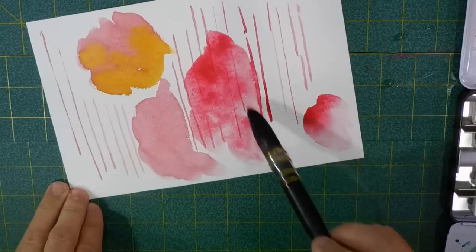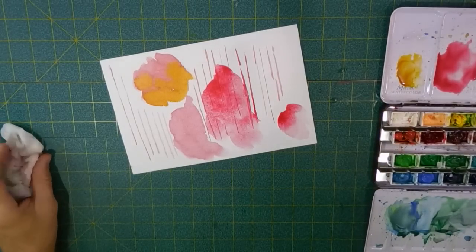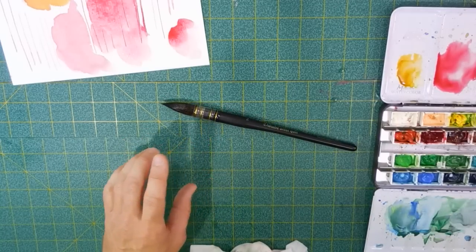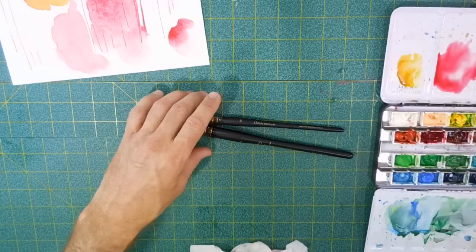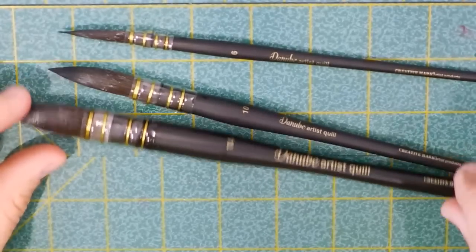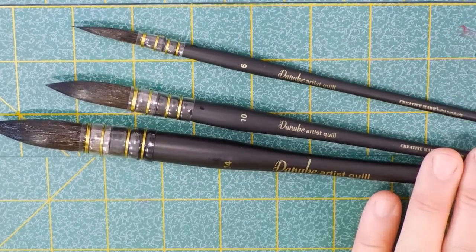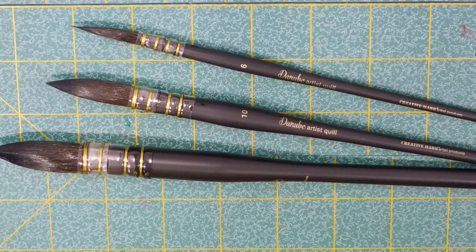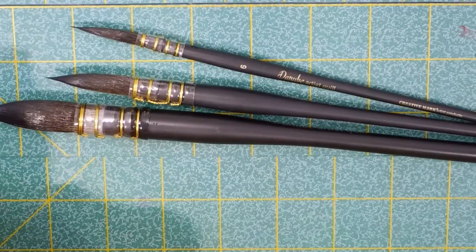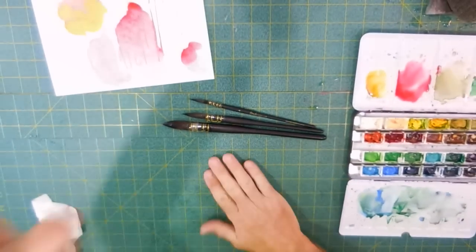All in all, I think it's a nice brush and I really look forward to using these. Here they are: the Danube artist quill number 14, number 10, and number 6. Since I began my fascination with quill brushes and trying to loosen up my artwork, I've really fallen in love with this style of brush. Check back with me — I'm going to be using these in the days and weeks to come. I'll let you know how they go as I make videos with them; maybe I'll even do a more comprehensive review of all the quill brushes I've got. Until then, thanks for stopping by the studio — hope to see you again real soon. Thanks so much, bye.